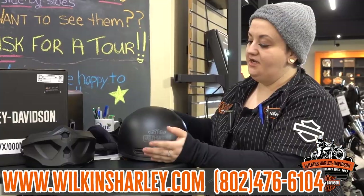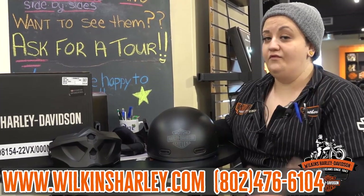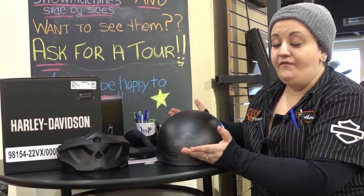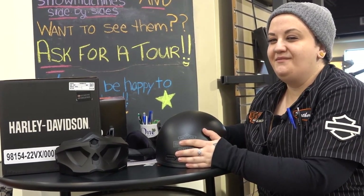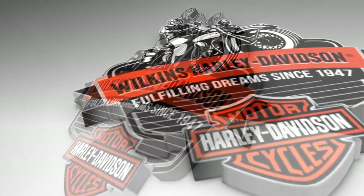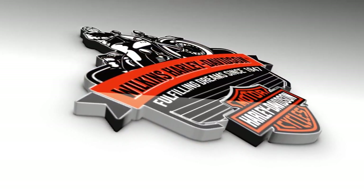We are fully stocked on these. We are going to be getting in a bunch of other design helmets as well. Don't forget we did recently restock on those Outrush Bluetooth modular helmets. If you guys have any questions you can give me a call here at the dealership. We'll see you soon. Bye.